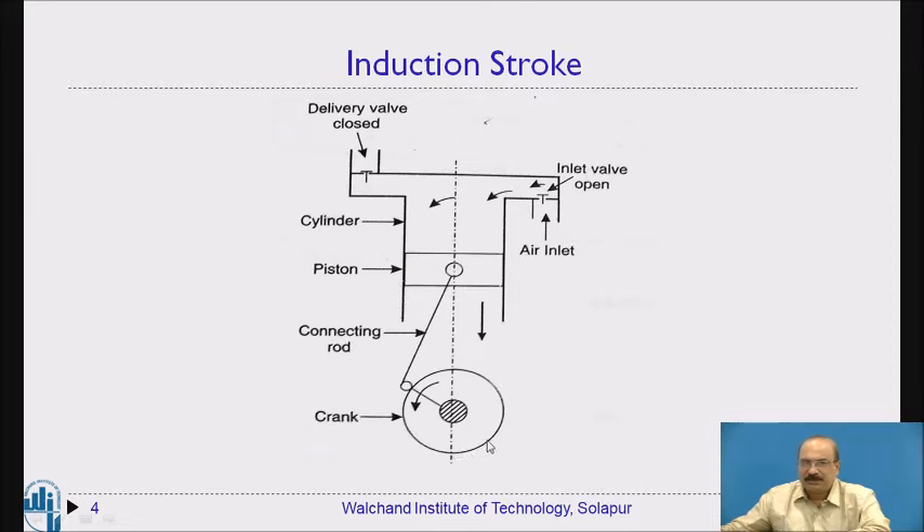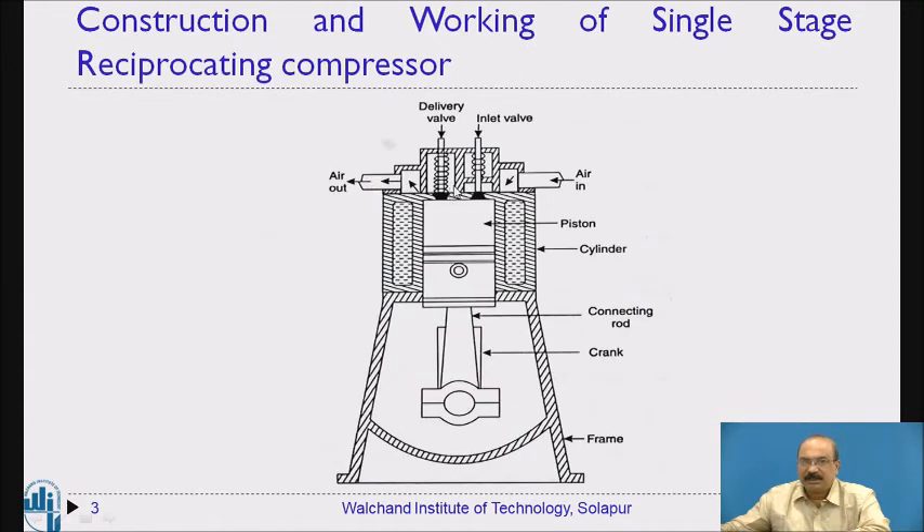Then the piston starts moving back upward toward the top dead center. As it moves upward, the pressure inside increases and the air is compressed. The inlet valve is forced closed because the pressure inside the cylinder becomes greater than atmospheric pressure. With both valves closed, the air pressure continues to increase. A spring is also provided on the delivery valve side.